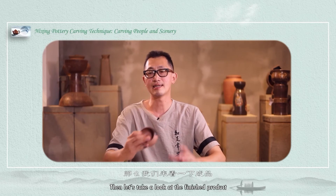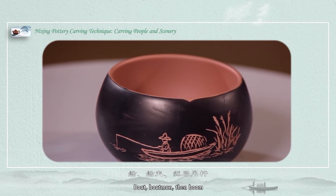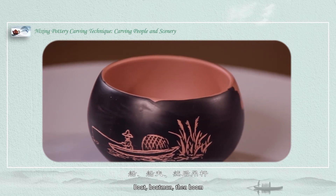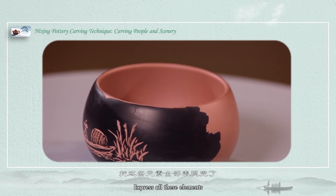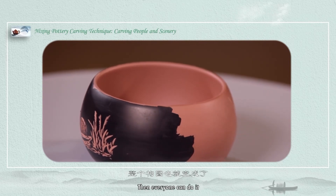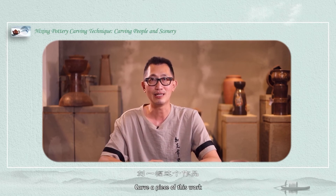Let's take a look at the finished product. When you sculpt by yourself, pay attention to the composition first: boat, boatman, then boom, and finally the reeds on the shore. Express all these elements and then everyone can do it themselves.